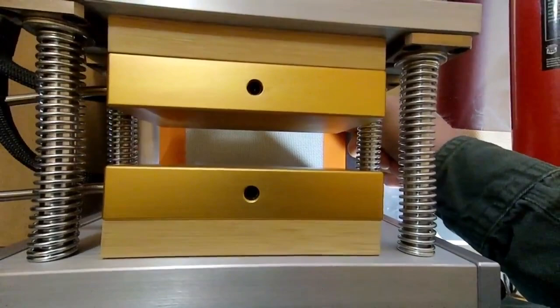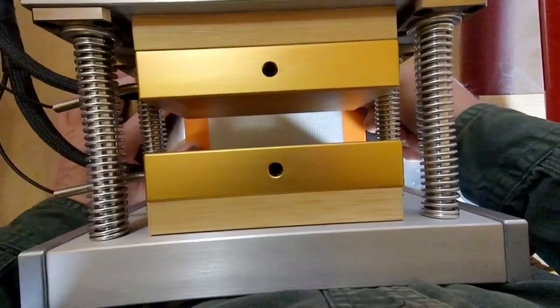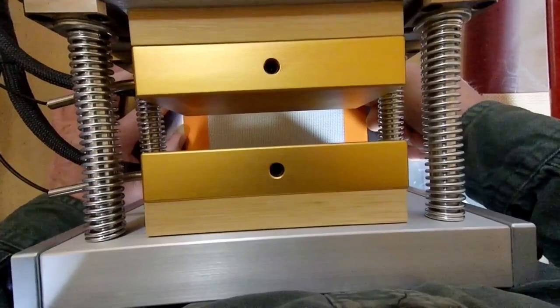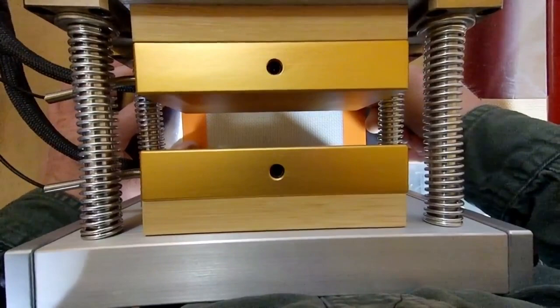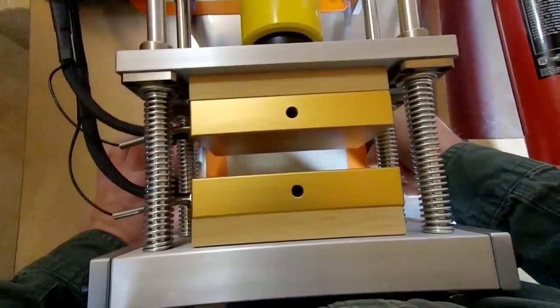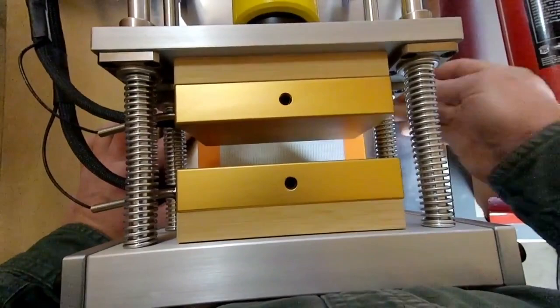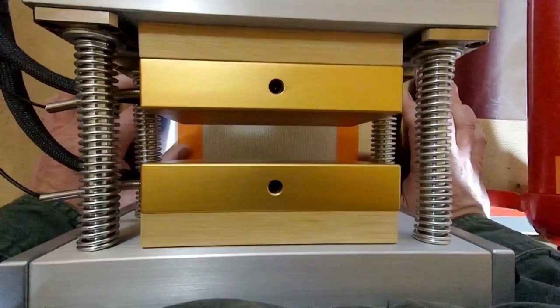The whole point of the drip tech is to try to preserve terpenes and allow easy collection. It is much easier to collect rosin from a big pile below with minimal parchment scraping versus a big folded parchment with rosin trapped in all the nooks and crannies. Terpene preservation is probably the biggest benefit — getting rosin away from the heat as quickly as possible means volatile terpenes aren't potentially evaporating during press time.